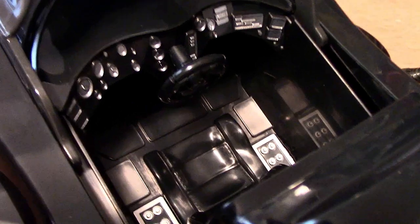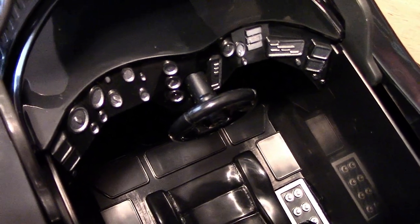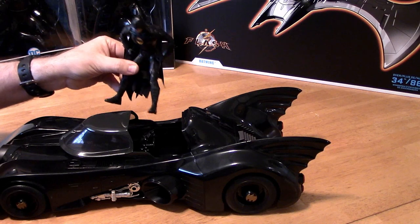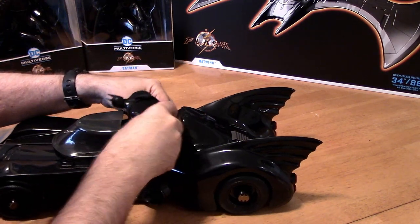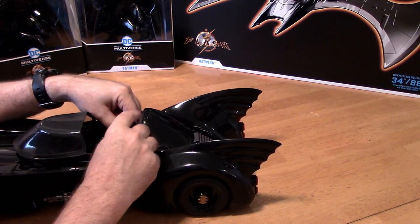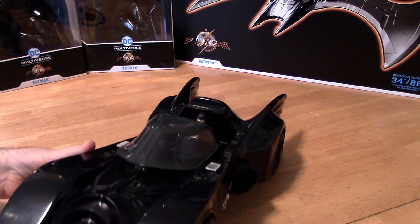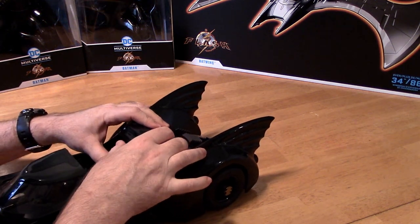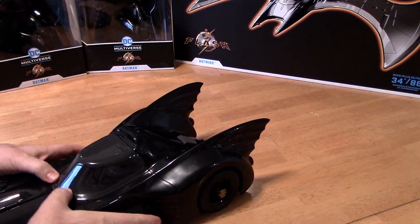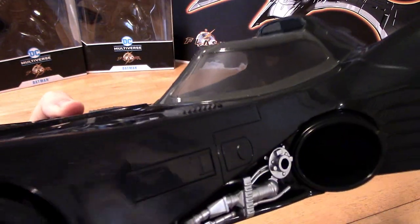Cockpit for one as mentioned. The only coloring in here is some silver on the dials and gauges, and we've got one seat. Got him spread eagle, cape kind of folded down so I can tuck it in and wriggle him in there — watch out for his bat ear pieces. He's in there. He kind of looks cool in there.